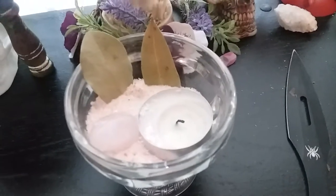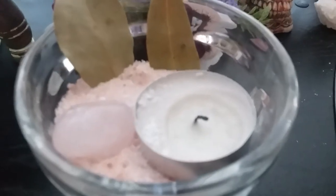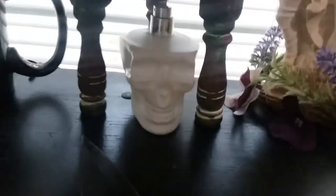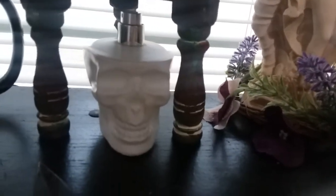Here's a protection candle spell that I learned from Murphy Gray Hunter. This is a new one - I used to have one in a cup, but this time I used this thing. It's just salt, bay leaves, I put a rose quartz in it instead of regular quartz, and I put a tea light. Down there I have my Hecate spray in that skull spray bottle.